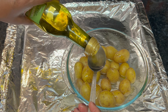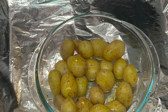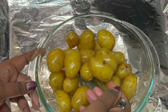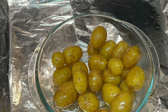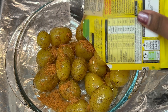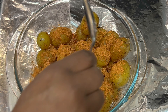We put a spoon of olive oil in the pot and mix it first. For the marinade, I'll add a mix of Mexican spice mix — about half a packet.